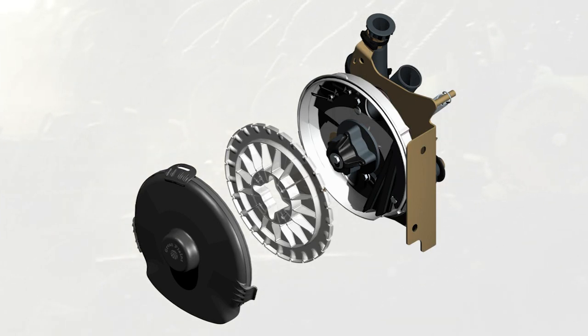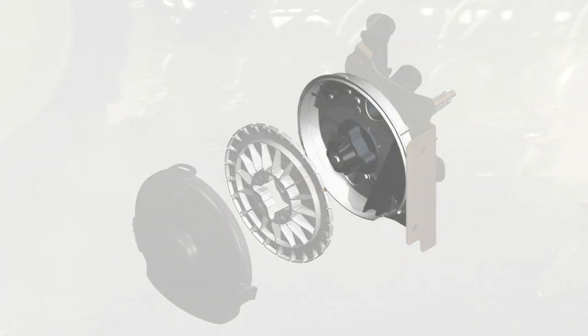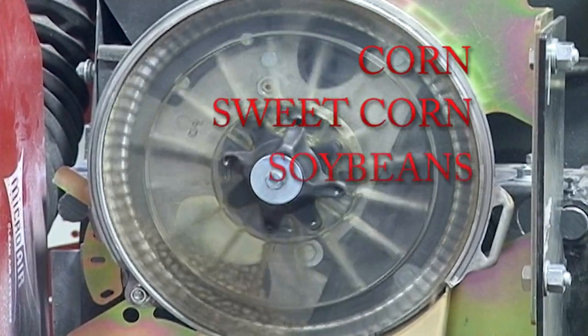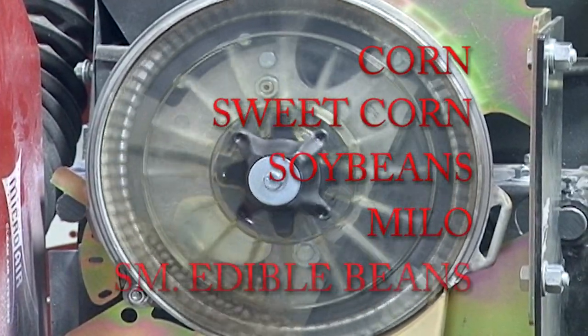At the heart of this system is the meter. It utilizes durable clear metering plates with a spring-loaded locking ring to easily change between crops. Seed currently metered by the AirPro meter includes corn, sweet corn, soybeans, milo, and small edible beans.